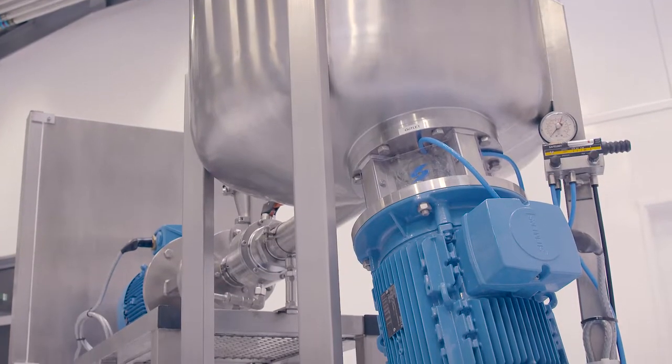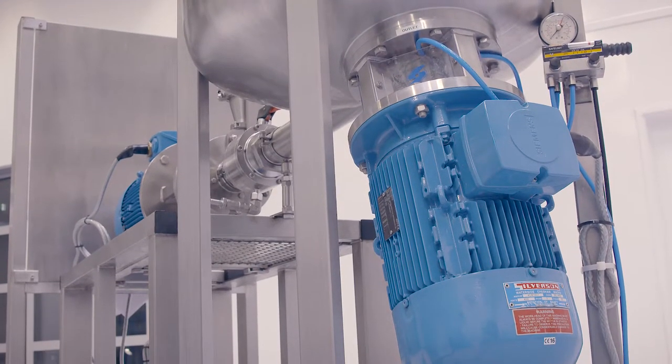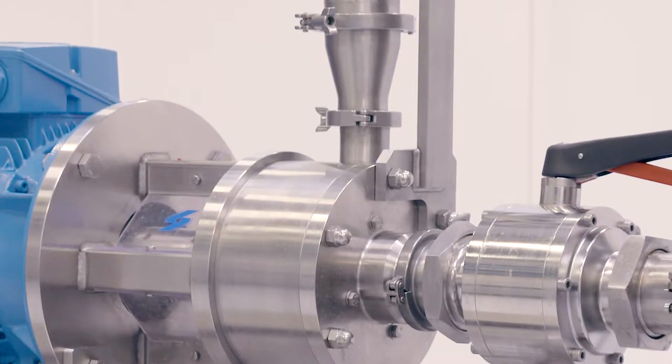It consists of a process vessel, high-shear bottom-entry mixer, and an inline mixer in a recirculation system. The vessel can be jacketed for mixes that require high temperature.